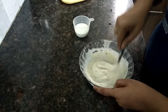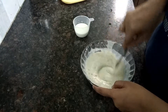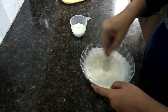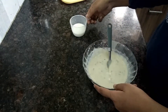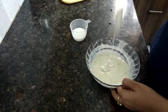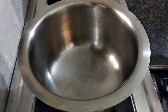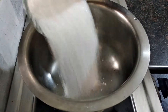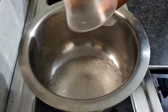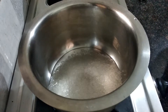We will add the consistency and bring it to the heat. We will add 600 grams, then 200 grams of paste. Add about 60 grams, and then add 200 grams of water.